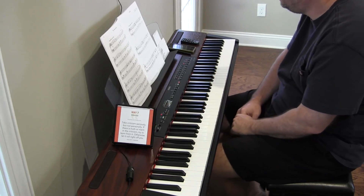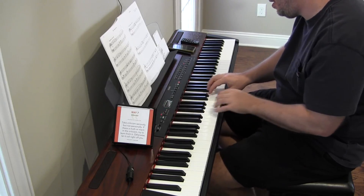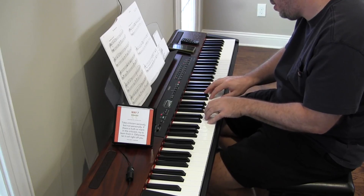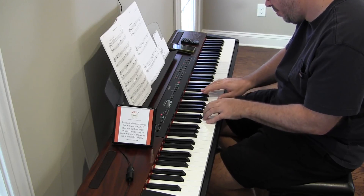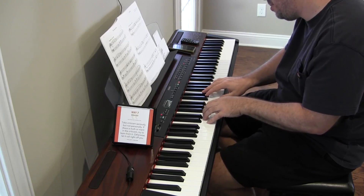I think I almost have this one down. Let me try it without looking at it. I had to think about it too much.